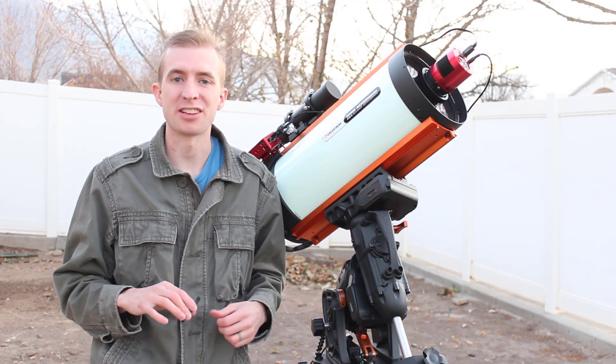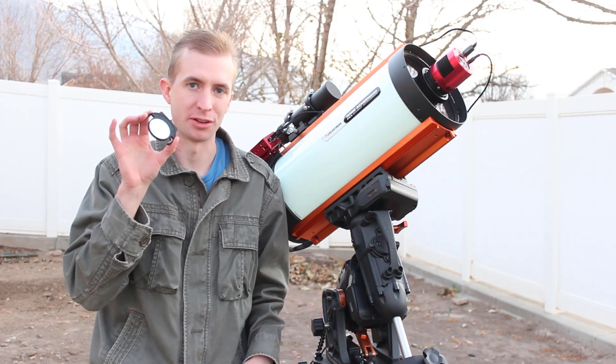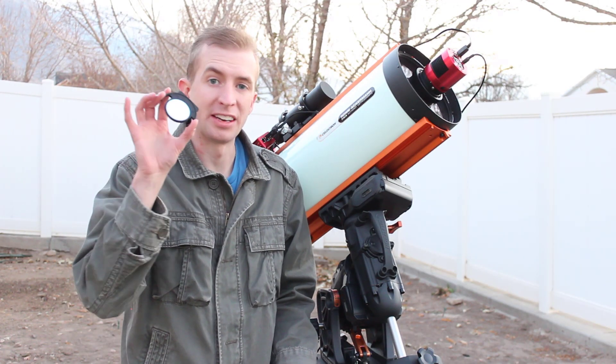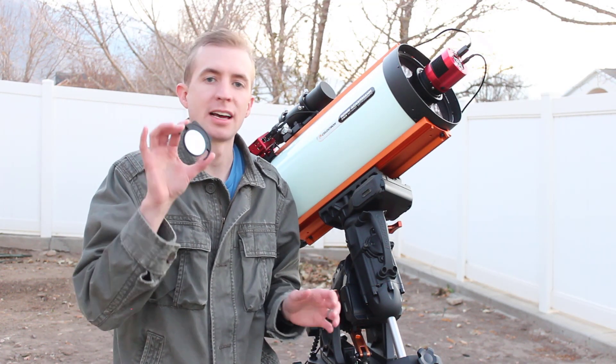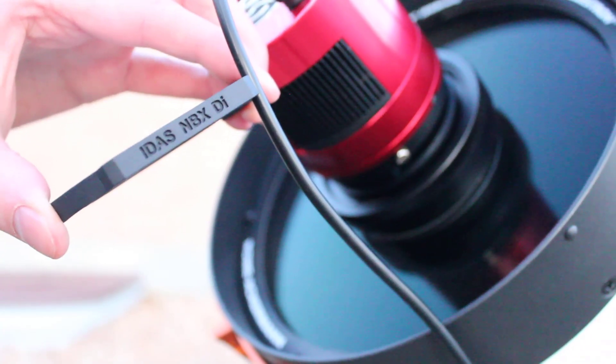Hey everyone, this is Cody and today on Astro Blender I'm going to be reviewing the IDAS NBX Nebula Booster Filter. This is the built-in filter drawer version specifically designed for the Rasa 8 filter drawer that IDAS makes, so I'm going to be testing this out today.